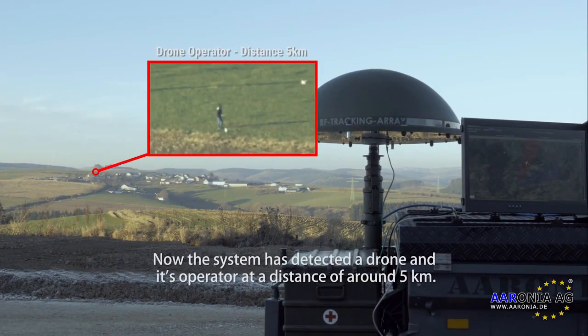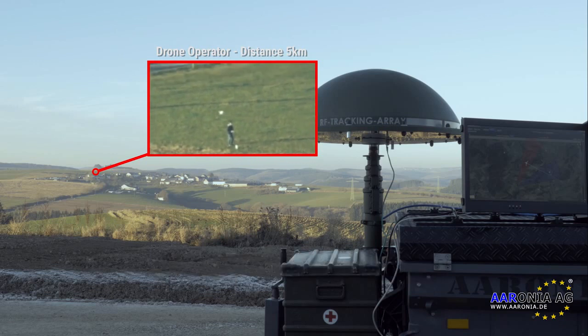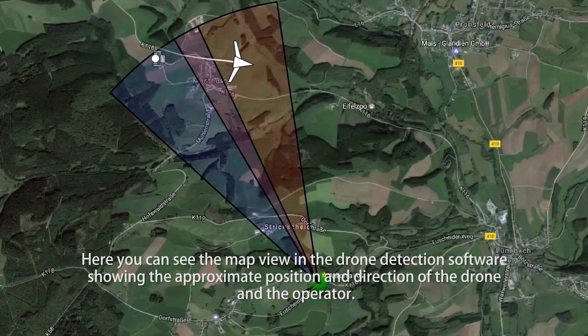The system has detected a drone and its operator at a distance of around 5 km. Here you can see the map view of the drone detection software, showing the approximate position and direction of both the drone and the operator.